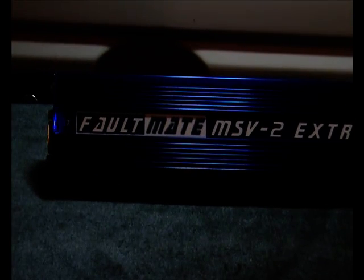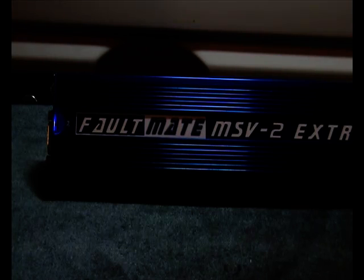Hello. On this video we're using a Blackbox Solutions FaultMate MSV2 Extreme on a Range Rover P38. We will use the MSV2 in standalone mode. To do this, we turn it over and remove the protective metal cover.